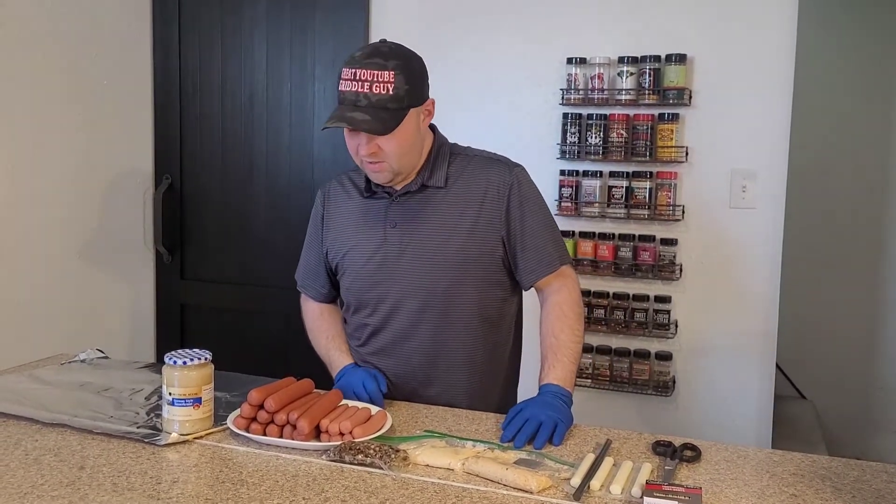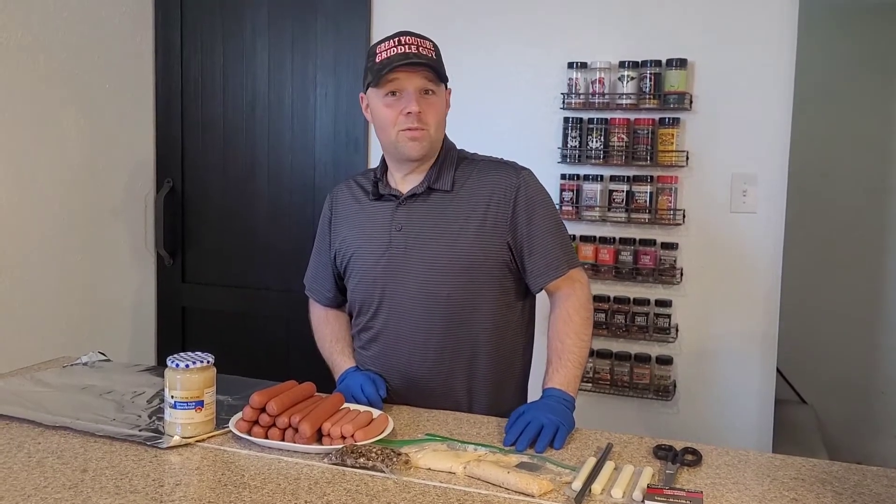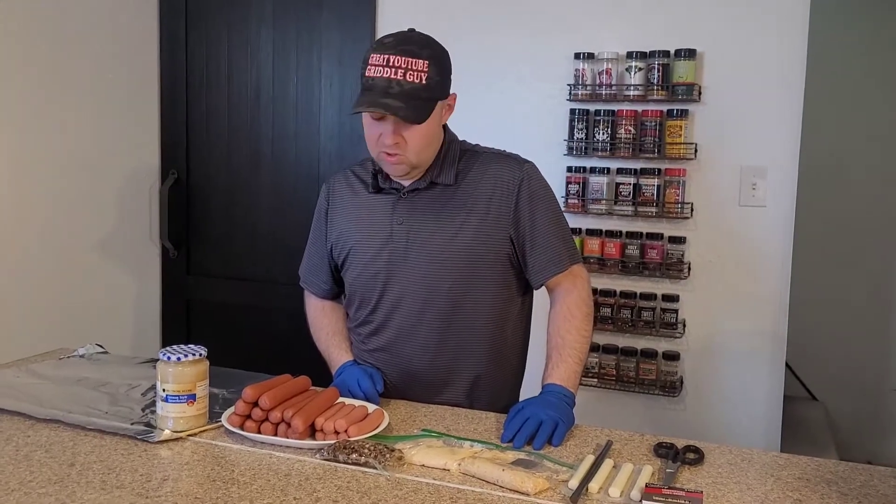The idea here is we're going to core out hot dogs and stuff them with different things and make our own little creation. I haven't seen anybody do this — it should be a lot of fun.